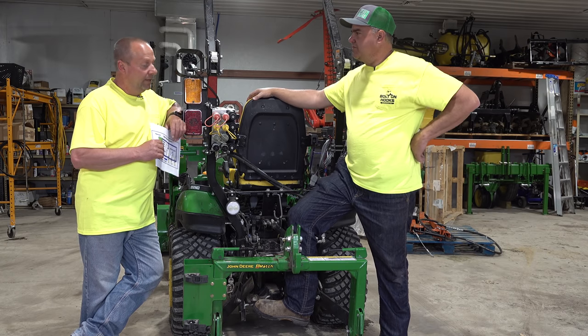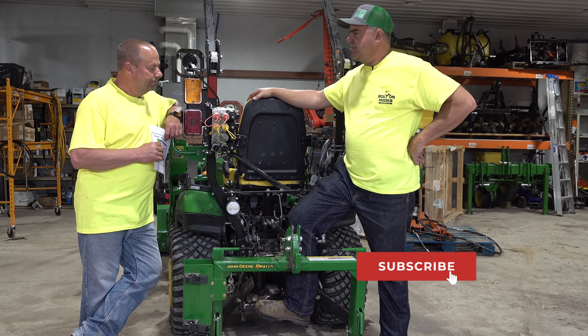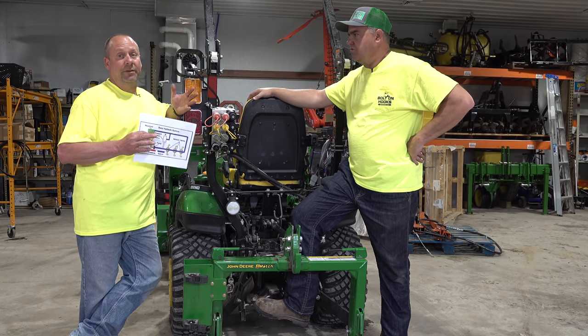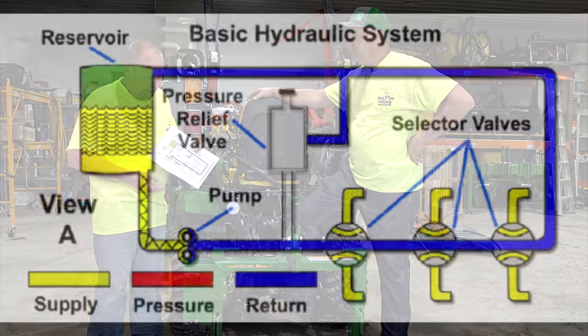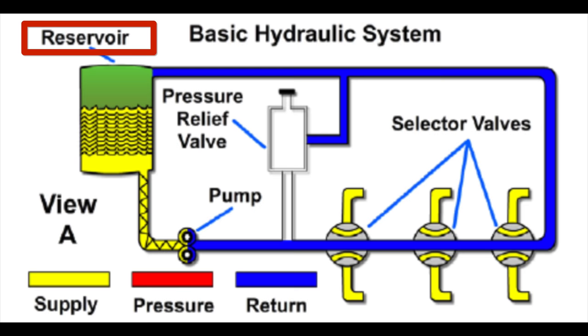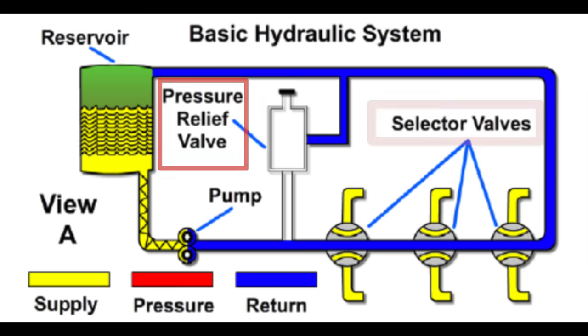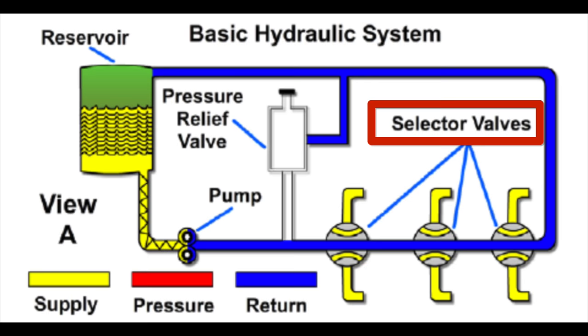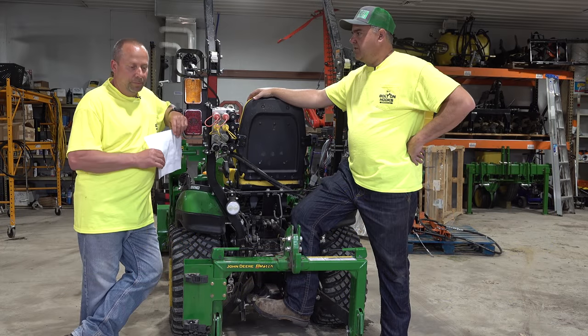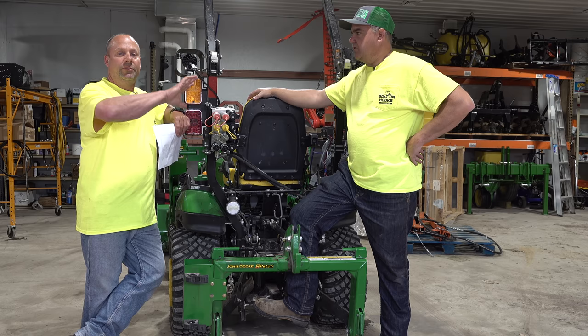No matter what brand, they all do. So what do we got here? Quick overview — we have very few basic components in the system. We have a pump, we have a reservoir or a tank, we've got a pressure relief valve, we have a directional control valve or SCV — selective control valve — and we have cylinders. That's really the components that we have to make everything work. The pump pumps the fluid, moves the fluid through the system.